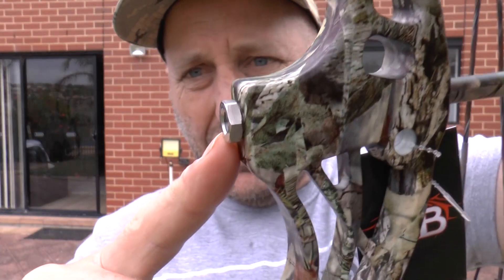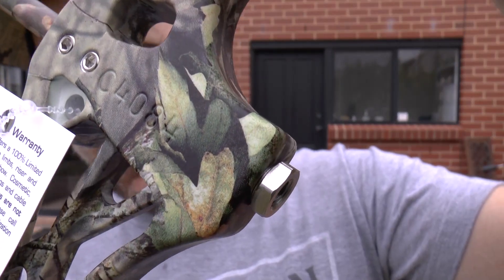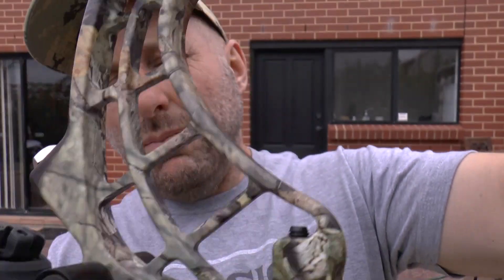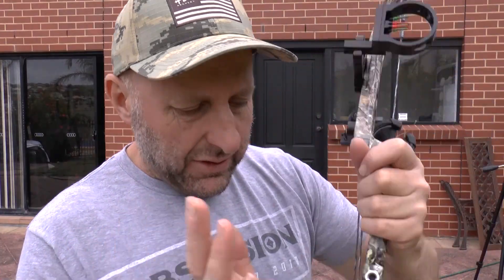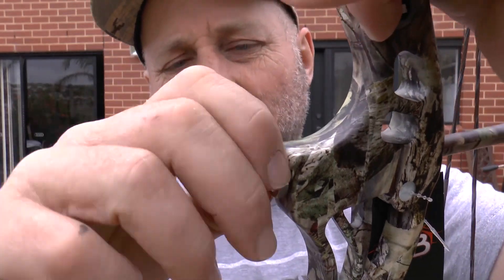Some things that are a bit unique: these little steel bushings on the riser. I got mixed reviews from my staff — some said they look cheap, but I didn't mind them. Cross-threading stabilizer threads is common; it happens all the time. These steel bushings would be solid and less likely to cross-thread, and you can use a spanner to fix it if needed.